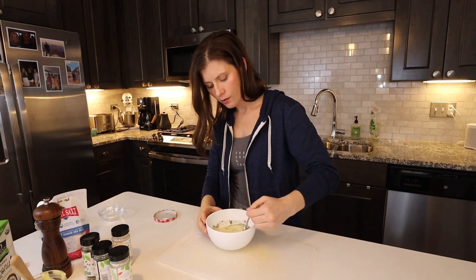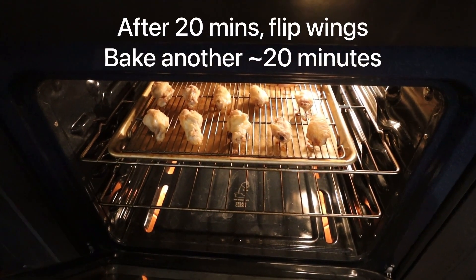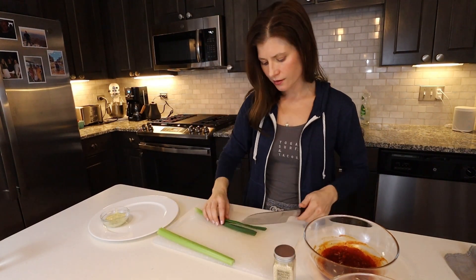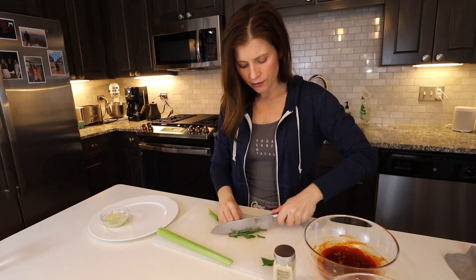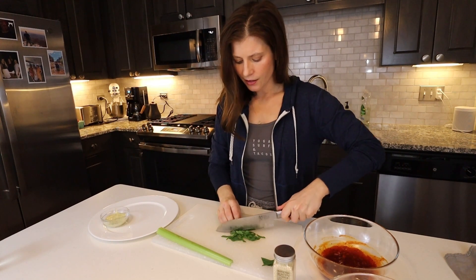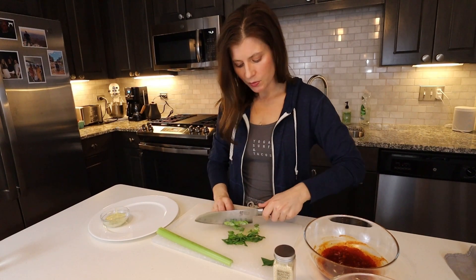Mix and whisk together. While the wings are finishing in the oven, chop up some celery sticks and green onion for garnish for the Korean barbecue wings. These wings are best when they're super crispy and right out of the oven. If you're making these for dinner or hosting something like a Super Bowl party, throw the wings in the oven about 40 to 45 minutes before people are going to eat — that's when they're going to taste the crispiest and the best.